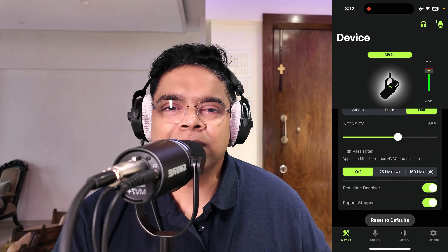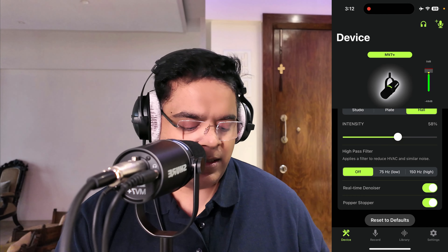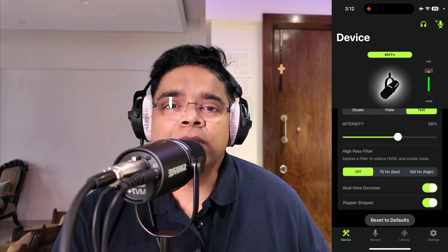The real-time denoiser and the popper stopper are new on the MV7 Plus. To be honest, I didn't find the popper stopper to be a dramatic change in reducing plosive sounds — the mic itself and the new pop filter are already quite effective. But it's there if you'd like to use it. That was an overview of the Motive app on iPhone connected to the Shure MV7 Plus.